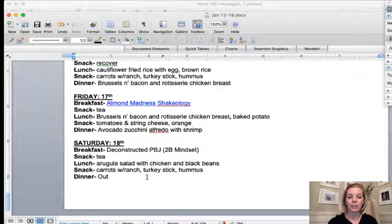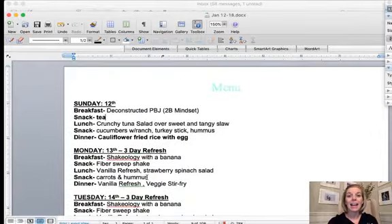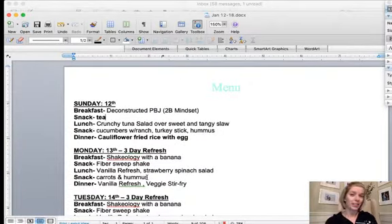I finished up with some of the other 2B Mindset recipes. Although I'm not really trying to lose any weight with 2B Mindset, I have lost a couple of pounds already. It is a little bit lighter on carbs than the plan I follow with Ultimate Portion Fix, so I think that might have something to do with it. It is also very veggie-heavy, and the fiber and veggies help keep things moving. I'm enjoying 2B Mindset.